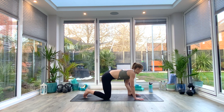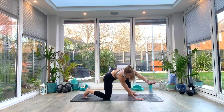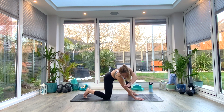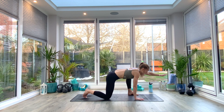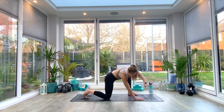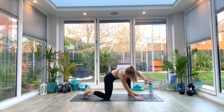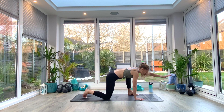Then we're going to take our left hand off the floor as we inhale, palm facing down. We're going to reach forwards and as we exhale sweep it over to the right, inhale back to center, exhale to sweep. We're going to do three more — palm facing down — so you should feel this maybe in your shoulder, your upper back. Last one.